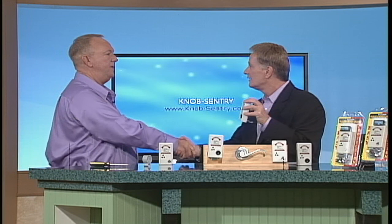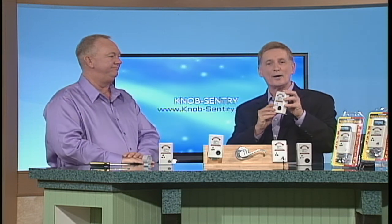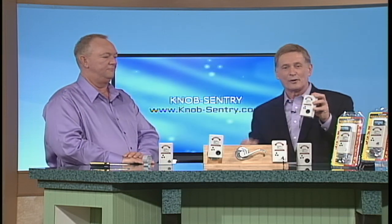Go to the website address on the screen right now to get the protection that you and your loved ones deserve. Carl, thanks so much for joining us and for coming up with Knob Century. Join us next time here on What a Great Idea.